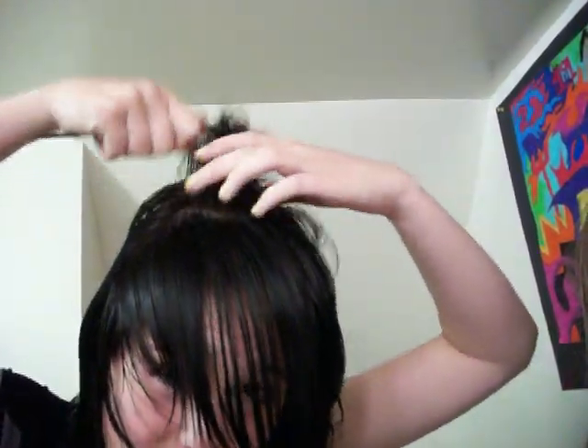My hair is really messed up. I have so many layers in my hair. But yeah I'll show you how to do it. This is the back of my head, and I have bangs now.